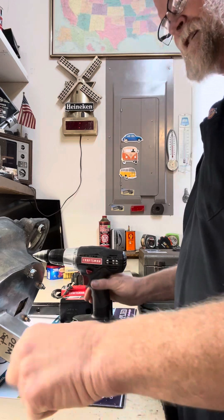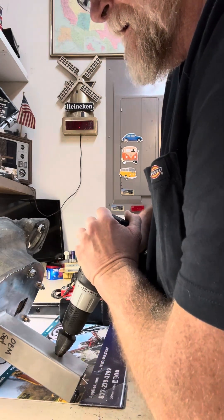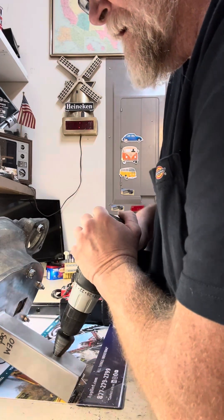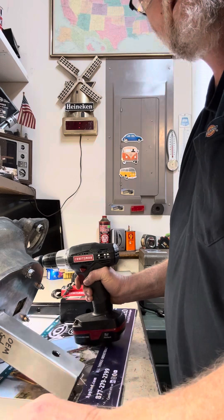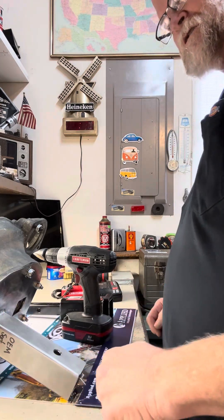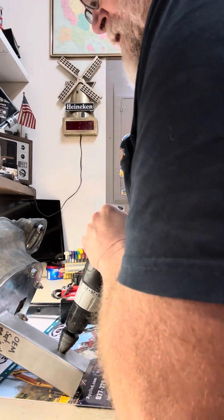I'm trying to get five-eighths for my hitch pin and I'm almost there. Oh, not yet. So close. Get some of this debris over here. Remember that brush I've shown you? You're thinking to yourself, Otto, what is this thing? This is my receiver. I'm making the hole for the receiver bigger so I can put the pin in.